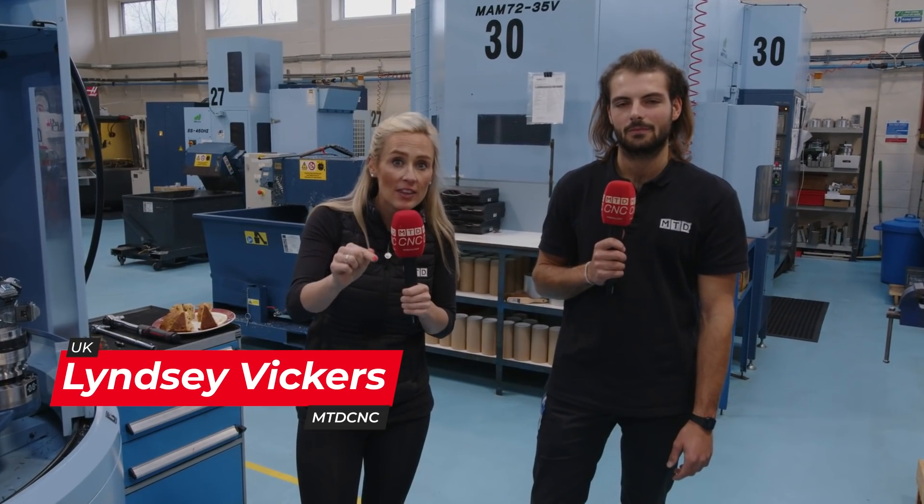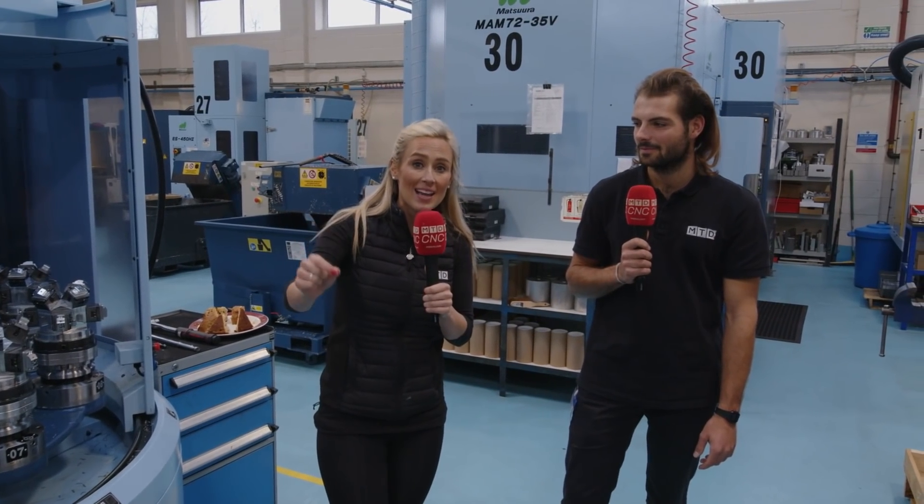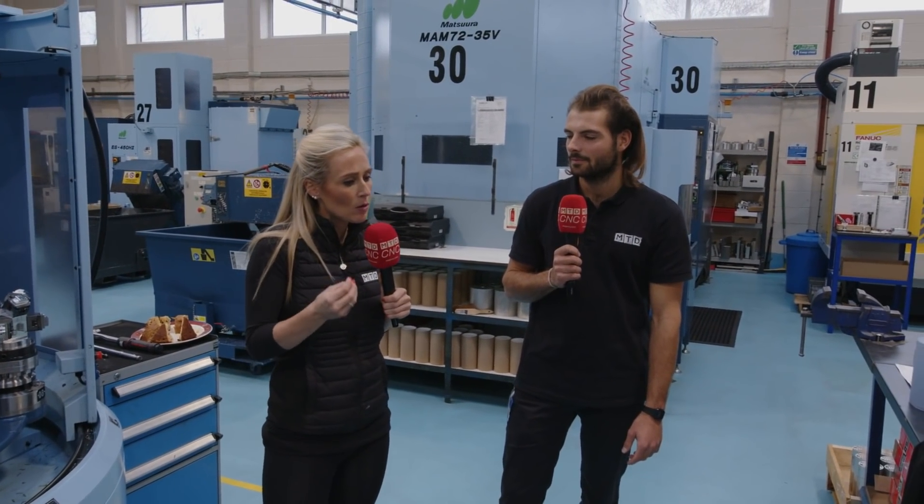We're here at R&G Precision and this is a real success story. They've got four Mazuras — earlier on in the year they bought their third, it's not even December yet and they've also bought their fourth, and it's an MX330. This video isn't really just to show off these machines — it's about telling everyone the kind of hurdles you have to overcome when you're investing in automation like this.